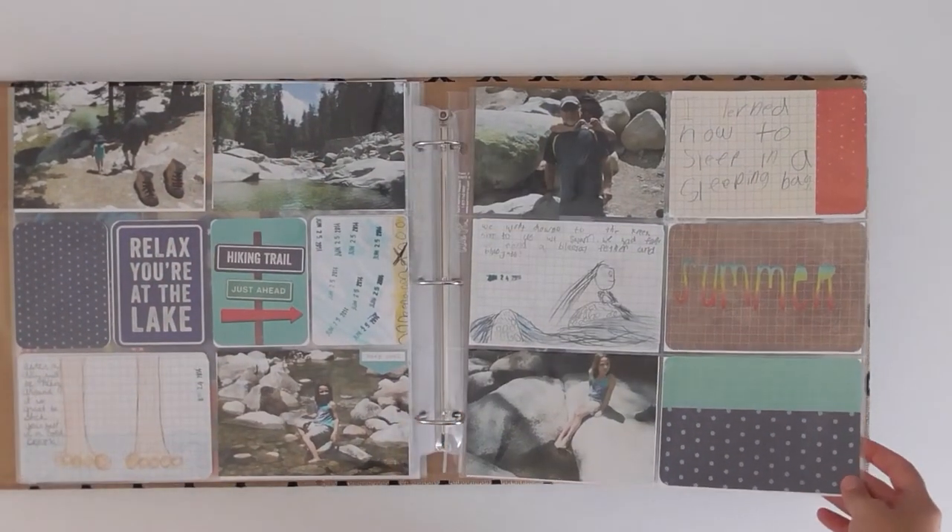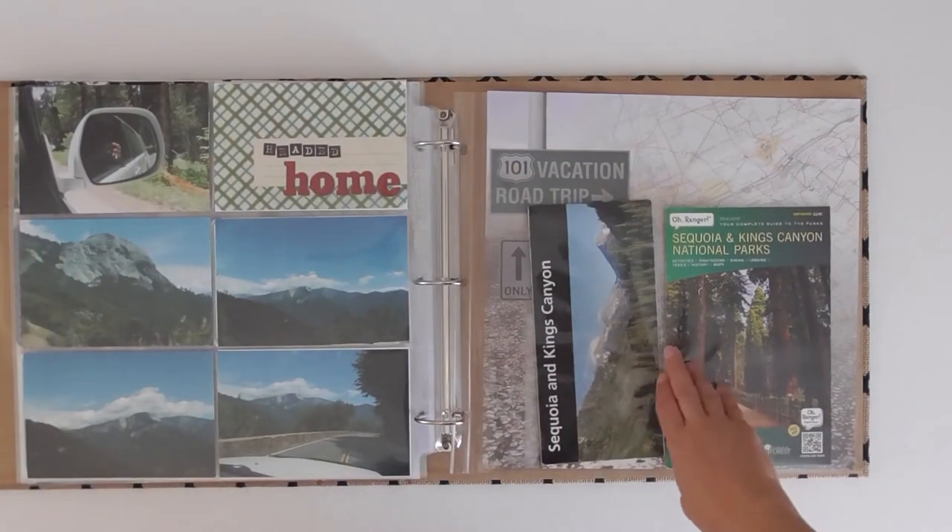So it didn't take much time, and it was great. At the end I put a little 12x12 plastic sleeve with our maps.